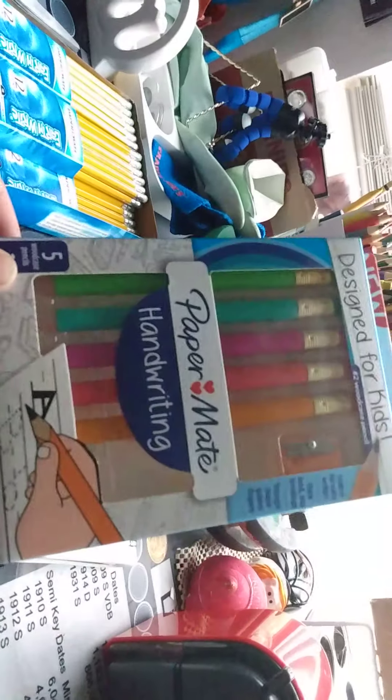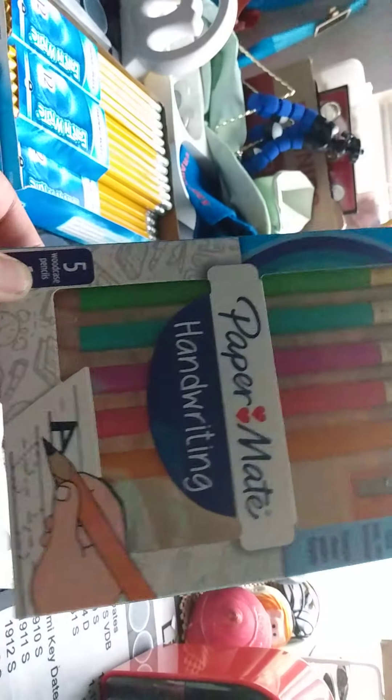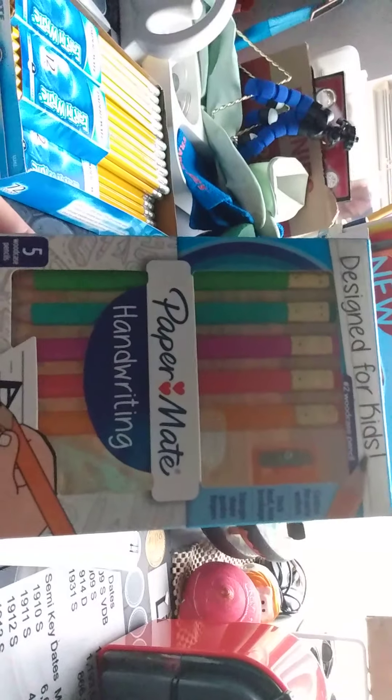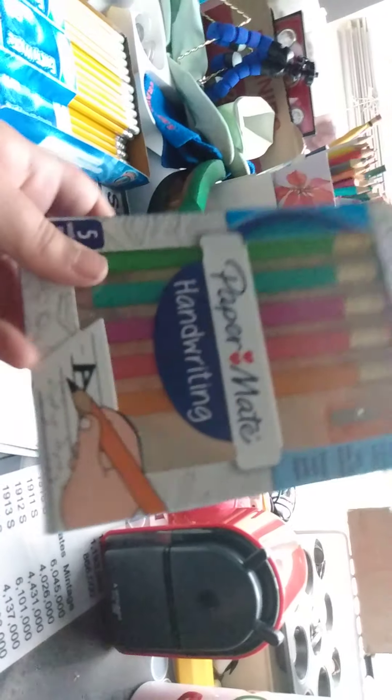Let me just bring out some pencils that I've gotten — some oddities among the pencils that I own. So we have these, which they actually stopped making in wood pencil form. These are the Papermate handwriting pencils, designed for kids. I originally saw these at Barnes & Noble. I wanted to buy a thousand packs, but they had them cheaper at Target. And now I only have one unopened pack left — they do not make the wooden version anymore, only the mechanical version. The only way you can find the wooden version is online. So I got this pack from the store and I'm eventually planning on selling it — I might just keep it for myself though.